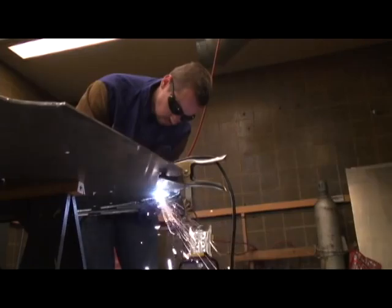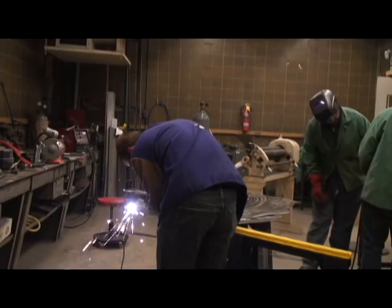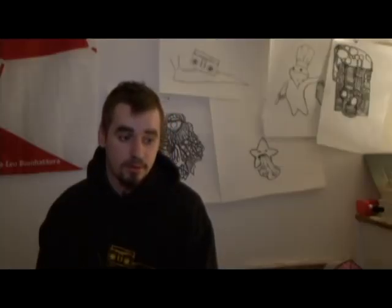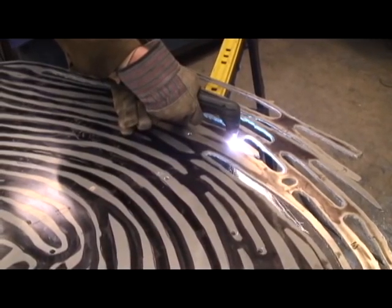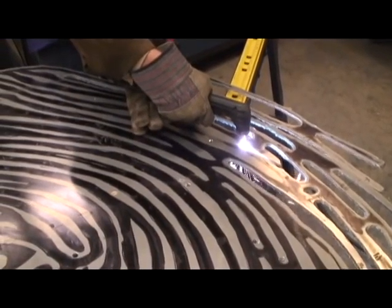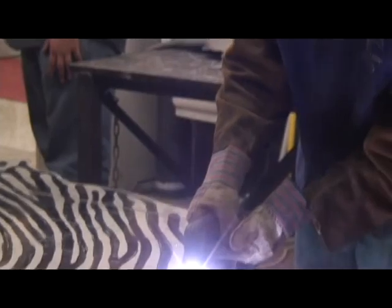I came up with the idea because I wanted to make it like a universal symbol but interesting. So I went with the fingerprint. It's kind of a universal identity and also just an interesting pattern, and it's going to be bolted up soon.